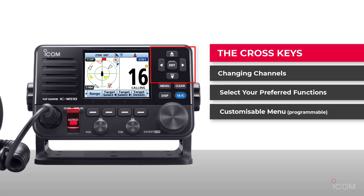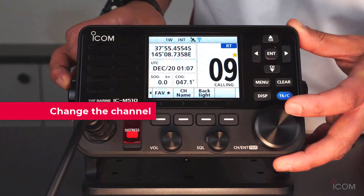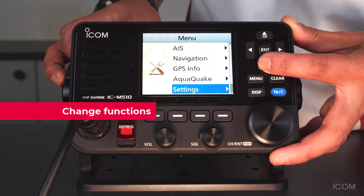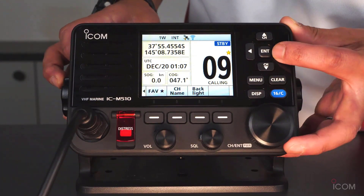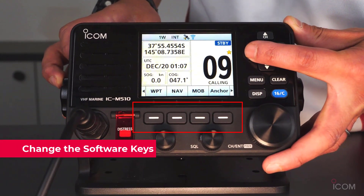The scroll menus can also be changed using our programming software. You can change the channel, change the function, and change the software key to select your preferred function.